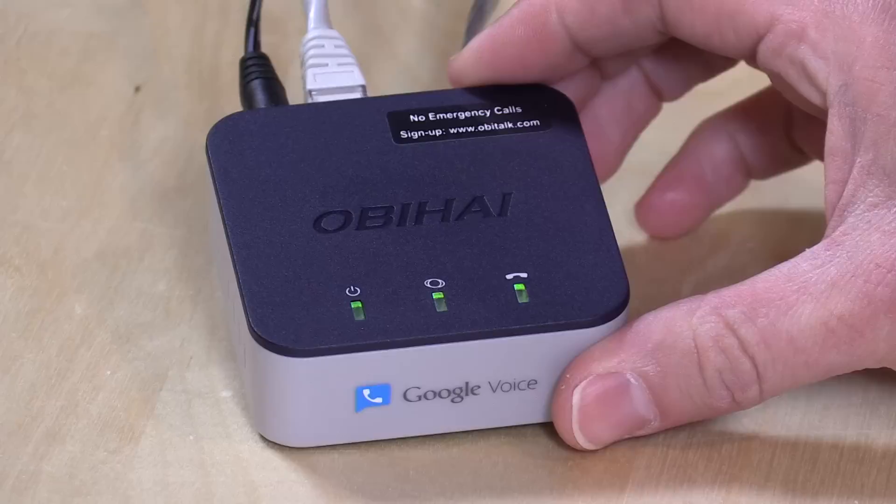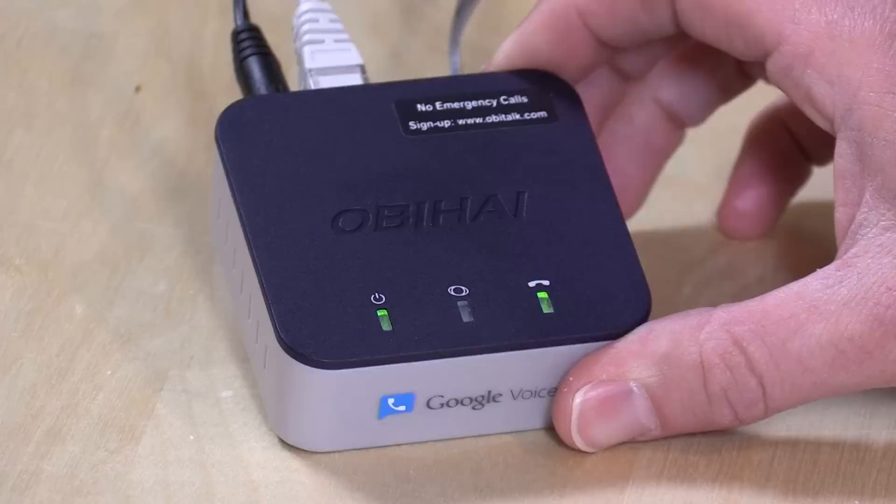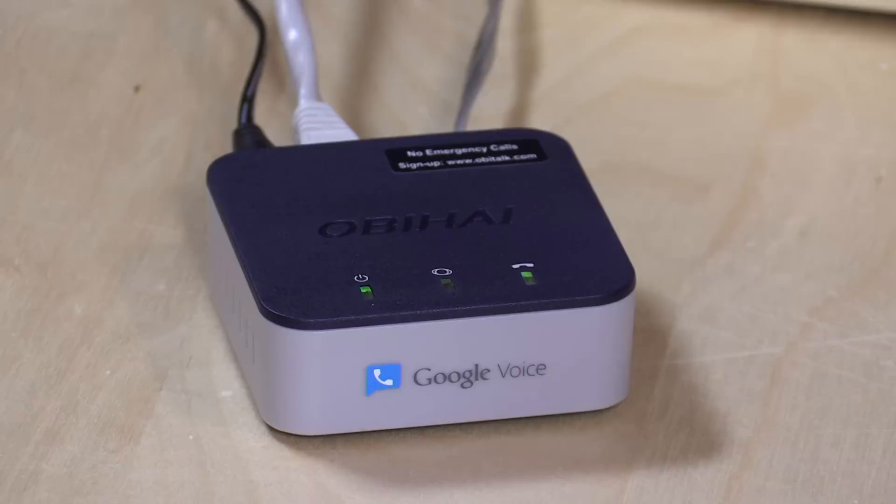Today we're going to take a look at a box from OBi Hi called the OBi200. We looked at an older version of this box a little while ago. If you're in the United States, what's cool is that it bridges to your Google Voice account. But if you are not in the United States, there are a bunch of other VoIP services that it's compatible with.